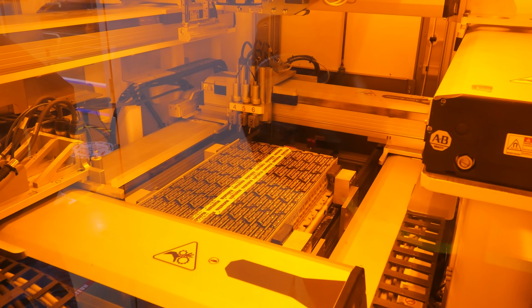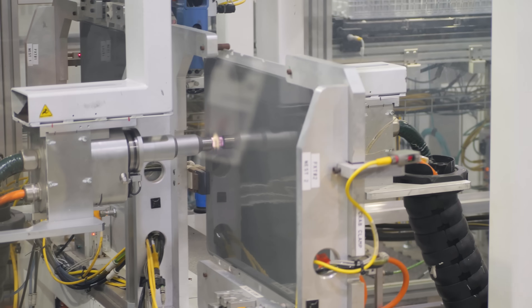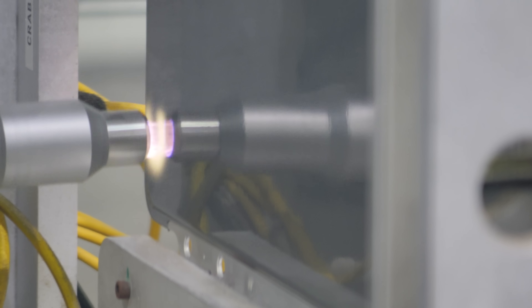Once the current collector is set on top, the whole submodule heads inside an enclosed laser welder. Laser welding is ideal because the concentrated energy uses far less heat than traditional welding and is way more accurate. The machine first locates the first cell, then extrapolates all the welds from that position — each red flash is a weld, and you can see a zigzag hash mark appear in real time on each top cap. Two of these 432-cell submodules are then sandwiched together with a cooling plate placed between them.